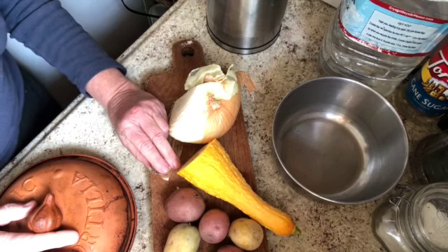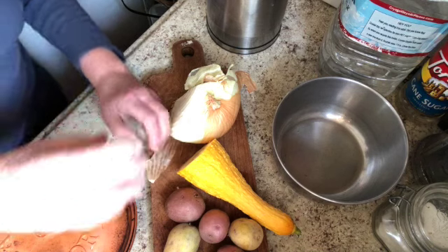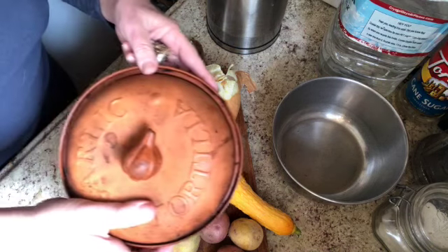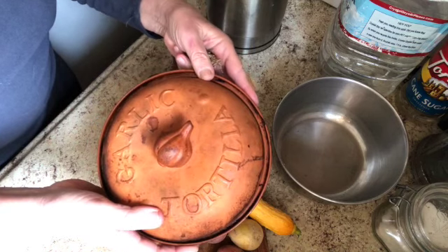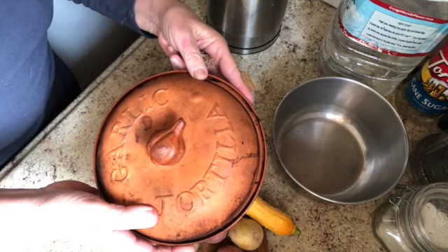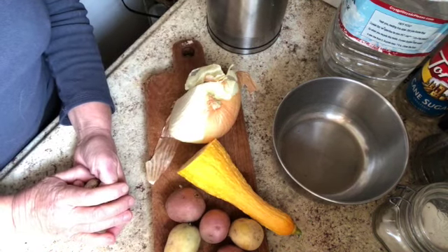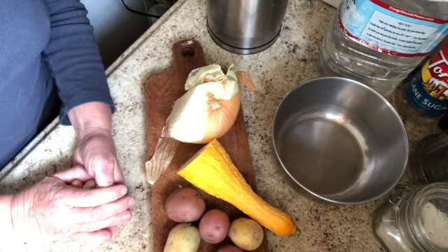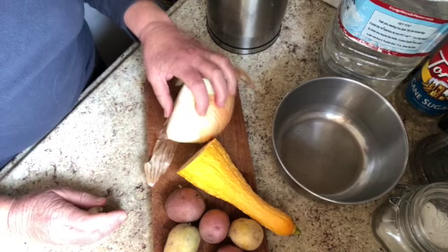This morning I'm going to be making a potato, squash, onion, and garlic bake in my little clay cooker. This is usually used for tortillas or for garlic, but it's perfect for smaller cooking projects as well. You can also use any heavy cooker like cast iron or Corningware or anything, as long as it has a lid on it.